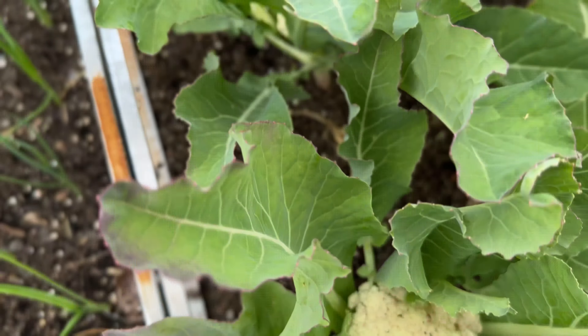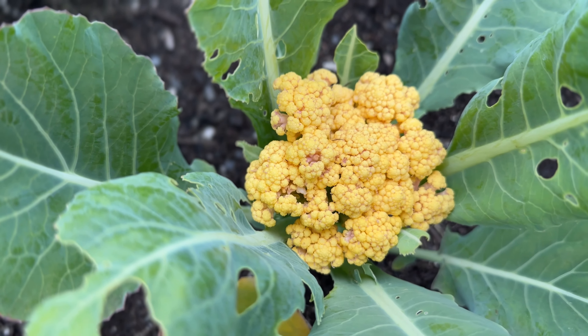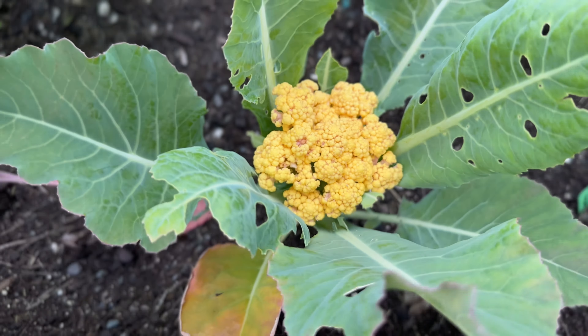You can see that this curd of cauliflower is nice and tight compared to what I have here on the orange cauliflower. So if I had done this about a week ago, I might still have a little bit of a tighter head here.